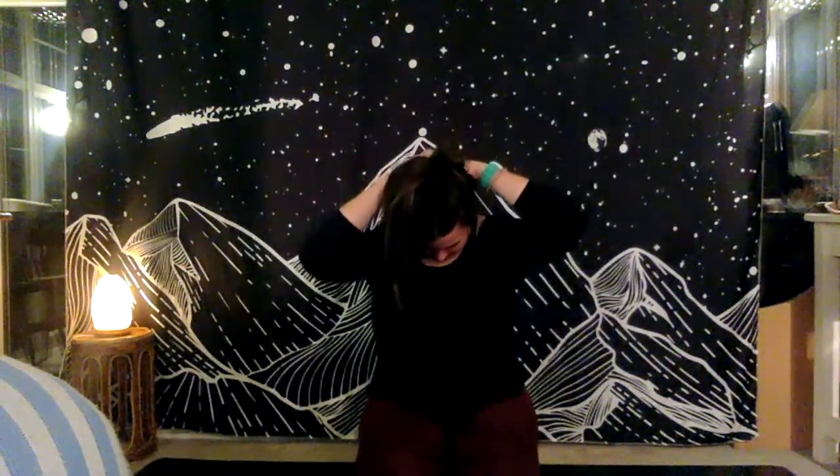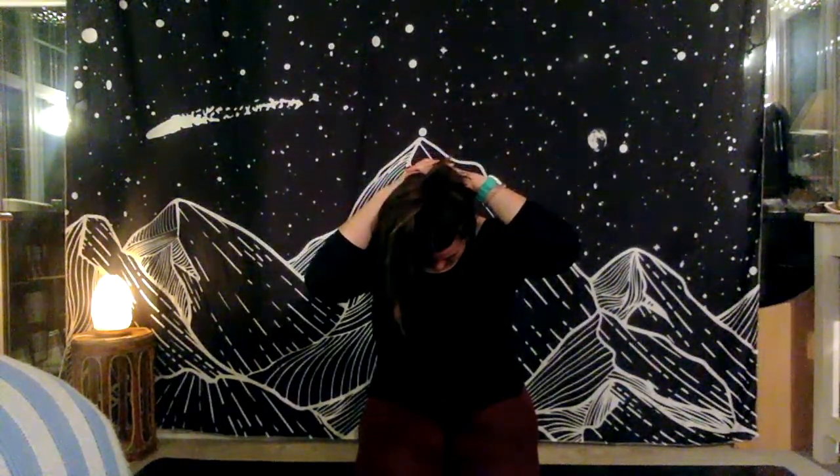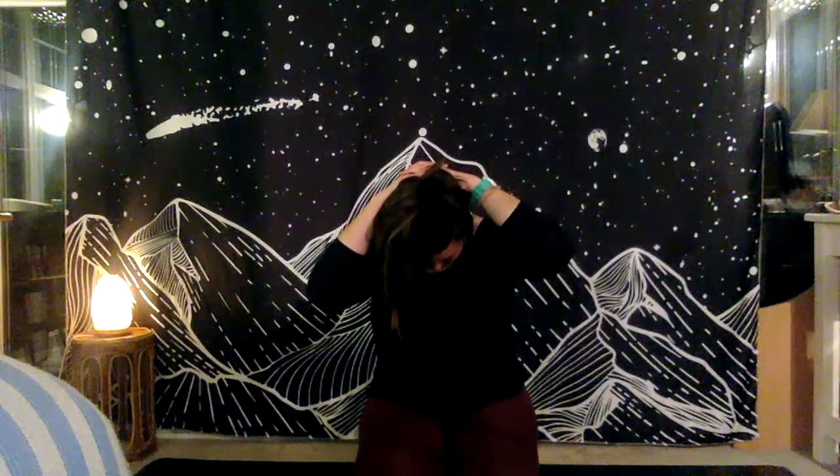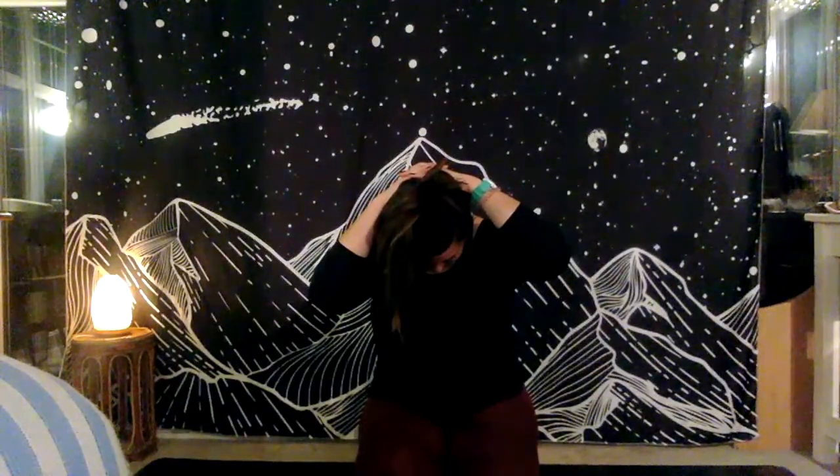Inhale to join the hands in anjali mudra — prayer over the heart. Taking one more inhale here, lifting the gaze and lifting the shoulders up, actively pushing them up to the ears and taking that gaze up. Exhale to drop the chin to the chest, drop the hands, drop the shoulders, take the hands behind the head and just open up that little area in the back of the neck. Although we crane our necks to see a screen all day, we're not dropping the head — we're not giving it that little bit of passive stretch — we're always tensing.